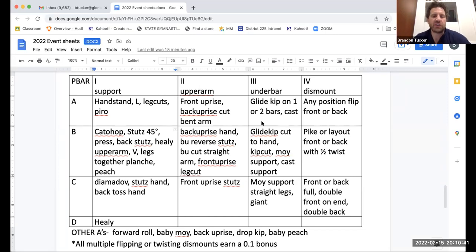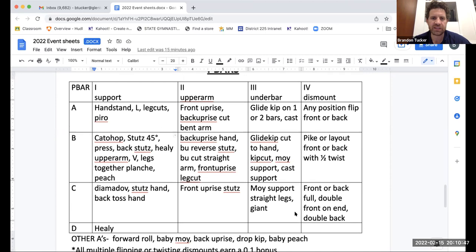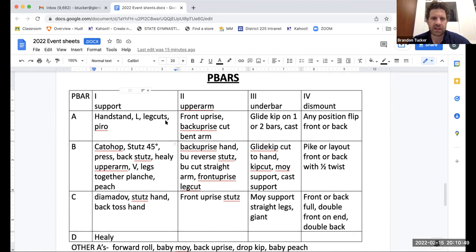When I'm starting judging or working with a new judge, I would have them look at something like this — a sheet that lists most all the skills you might see on an event, and it kind of separates them into their element groups.